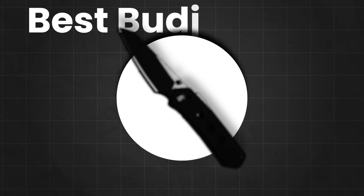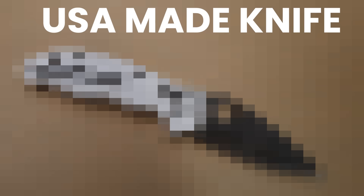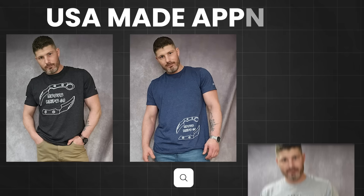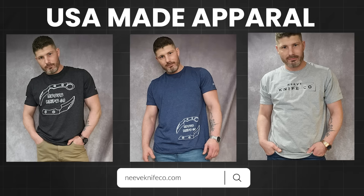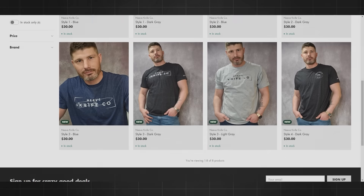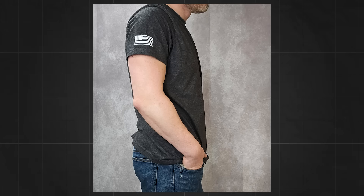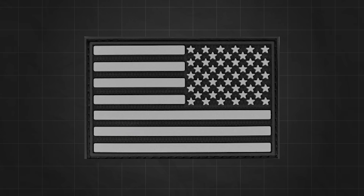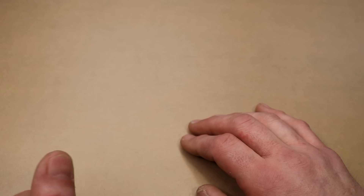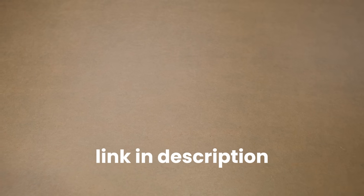Before we get to the first place winner, I want to mention that we have some 100% USA-made apparel by Neeves Knives on the site. We just dropped it and we have a bunch of different designs — we're going to drop new designs each month. You guys brought up that the flag needs to be a moving-forward flag when it's on the arm, so we're switching all the flags to moving forward, flipped on the shoulder. Check out the link down in the description.